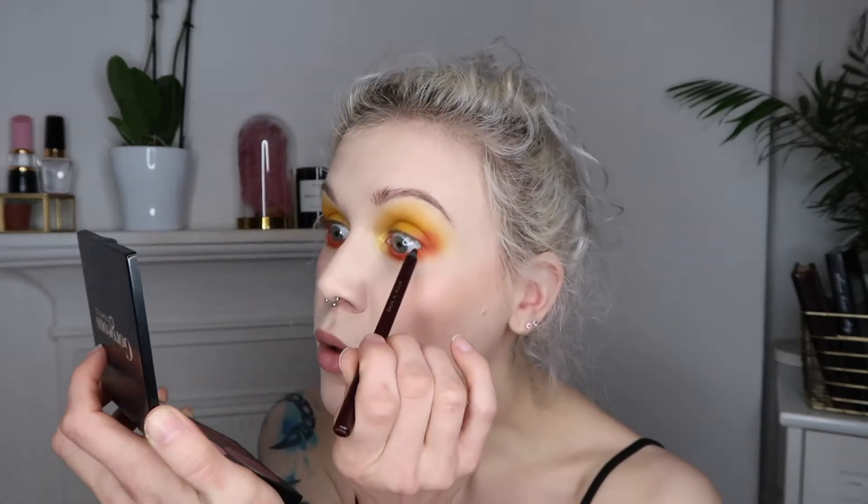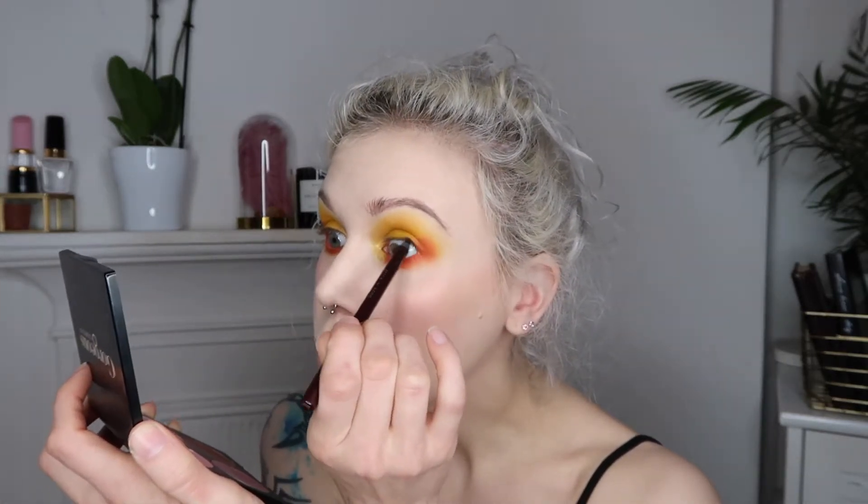Whereas if I used orange mascara and no liner, it would keep it a lot more editorial. That's something I've thought about, but today I'm just going to tight line a bit on my top waterline.